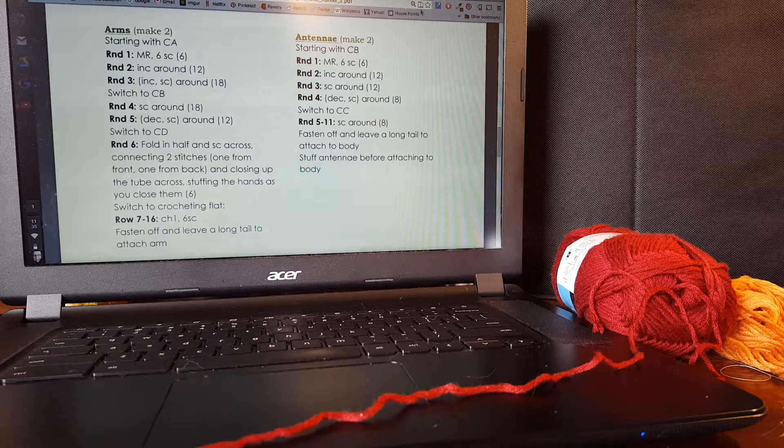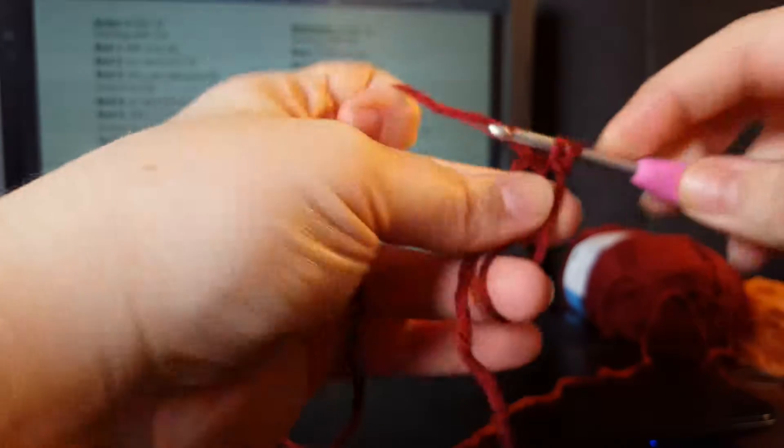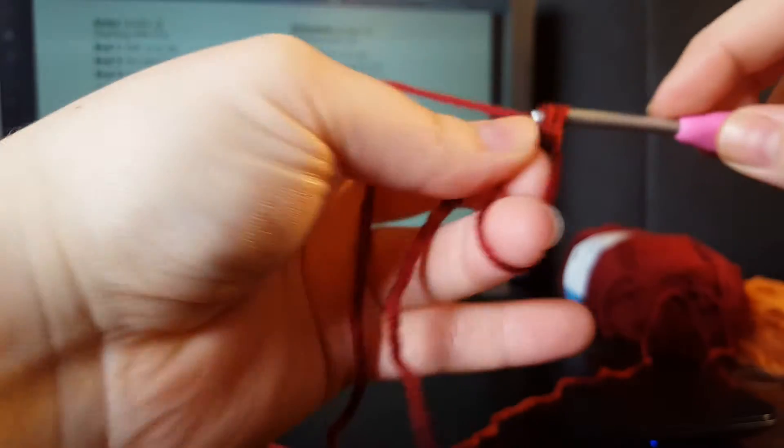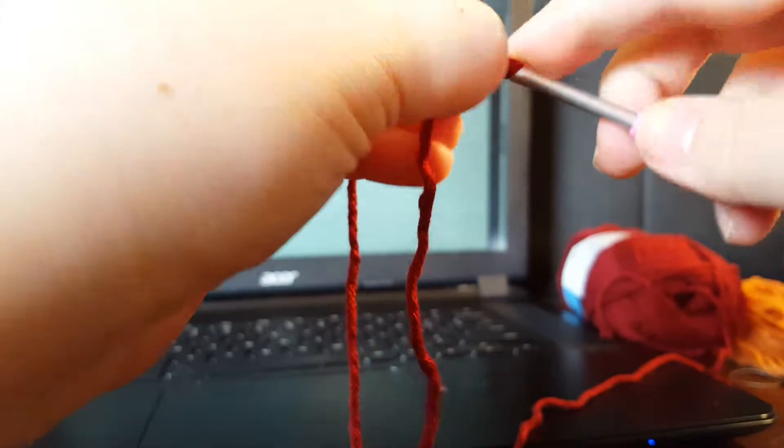For this video we're just going to do how to make the arms. Once again this is going to start with the same magic ring — six single crochet — and then tighten that ring and do our increases around.